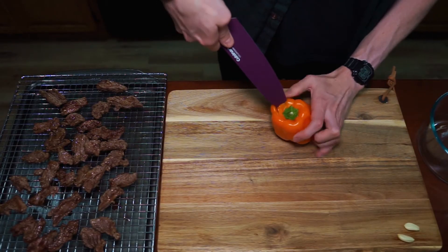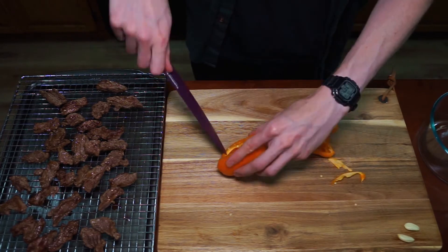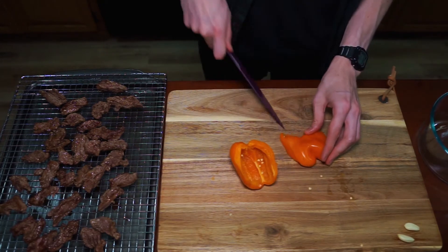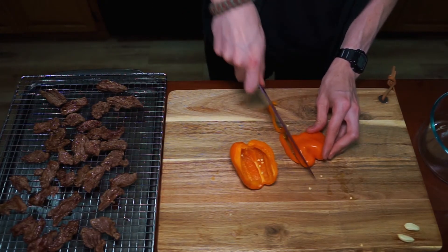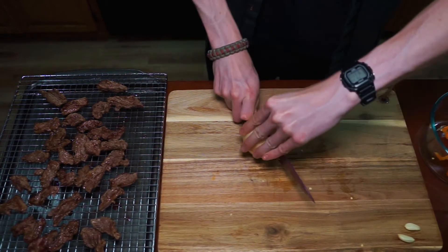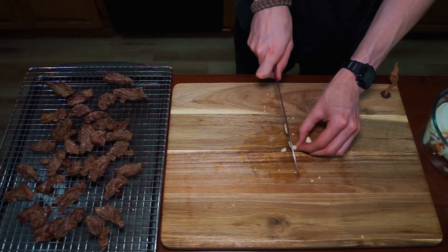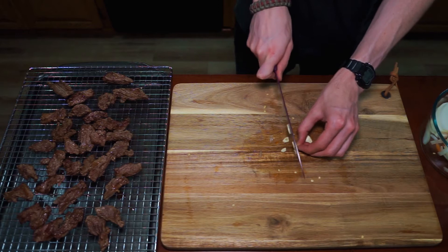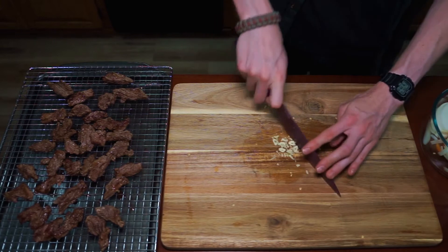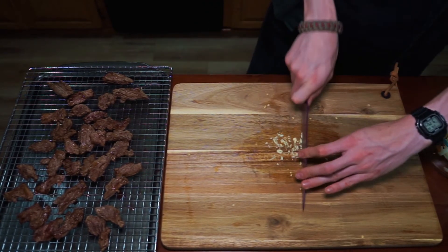For the vegetables, I'm going to be using one bell pepper, two jalapeños, a whole onion, and two cloves of garlic. For the peppers, we're going to cut them in half, de-core them, de-vein them, de-seed them, and then cut them into strips — that's the traditional fajita way. For the onions, same exact thing: cut the tips off, take the skin off, and then cut them into large strips. As far as the garlic, I'm just going to give it a standard fine mince. The more you mince the garlic, the more you're going to taste the flavor — if you leave large chunks, you're not going to taste it as strongly as if it was very finely minced.